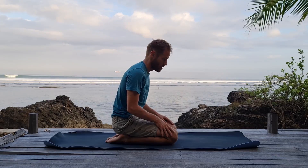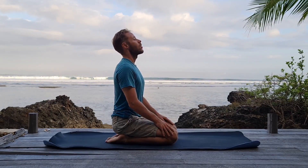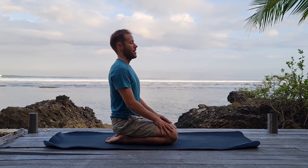With the breath exhaled, when you can no longer hold it anymore, come up, take an inhalation, deep inhale, hold the breath in, chin to chest — neck bandha — and Mula Bandha. Don't worry about the belly, just neck and Mula.